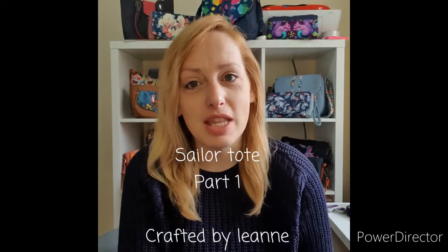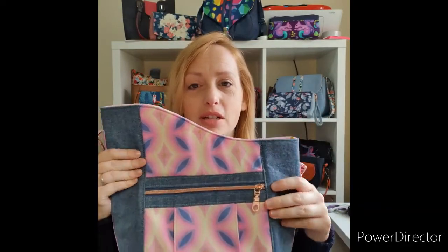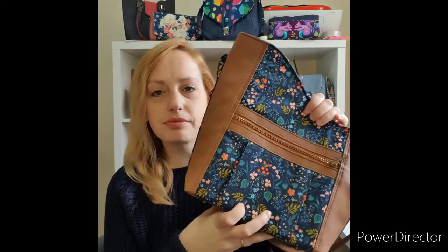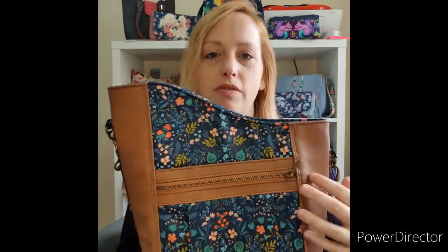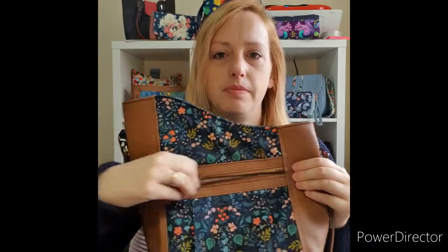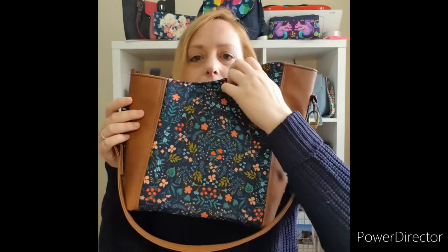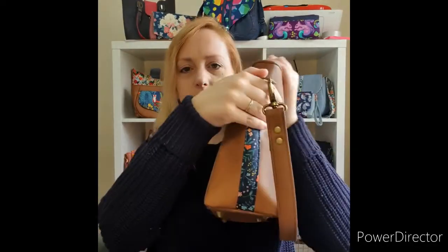Welcome to the sew-along for the Sailor Tote. If you bought the pattern, it's called the Sailor Tote because it's shaped like the front of a ship. So this is the one in the pattern, and this is the one in the sew-along for today. Let's run through a few features: it has a pleated pocket on the front, and when you pop things in it, it expands — nice and roomy. That's the back view with lovely accents on the side.